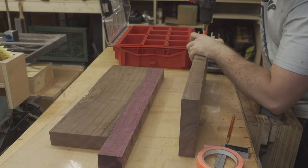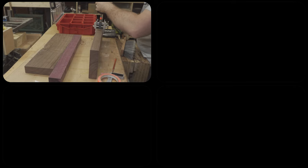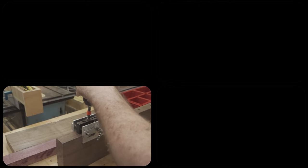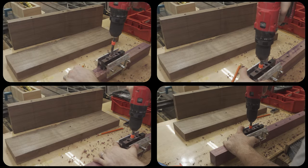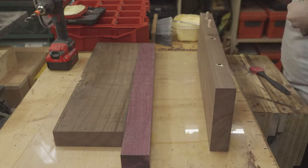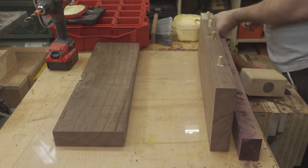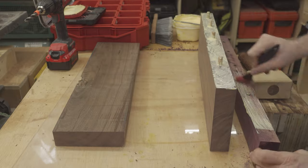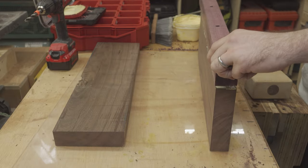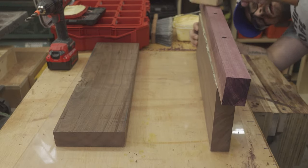When glued, this slab will be too wide to process through my thickness planer, so I decided to use dowels to help with alignment. This will ensure that my glue joint stays even and should save me from spending a lot of time flattening the surface. The dowels also give me the added benefit of reinforcing the glue joint. With my dowels all drilled, I applied a lot of glue and knocked everything together with a wooden mallet before clamping it all tight and allowing it about 26 hours to fully dry.